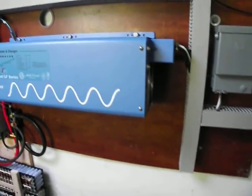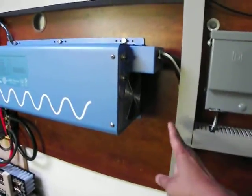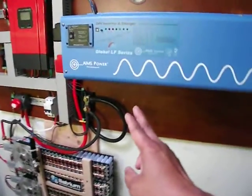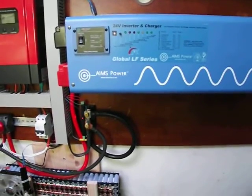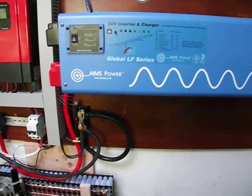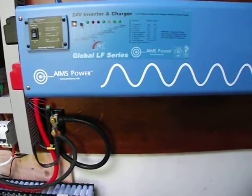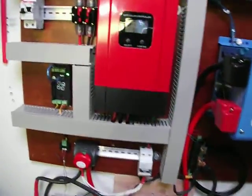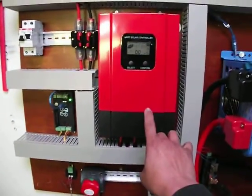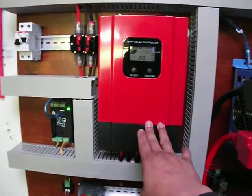This is an Aims 24 volt inverter charger. It's a low frequency inverter, it's 6 kilowatts, and there's a surge of I believe 8 kilowatts or 12 kilowatts — I have to look at the specs on that one. And this one here is my MPPT solar charger. It's the MPPT solar charger that I got and so far it's working great.